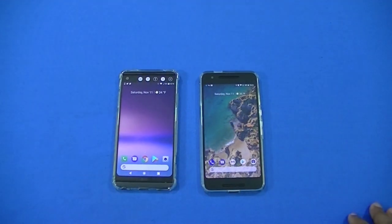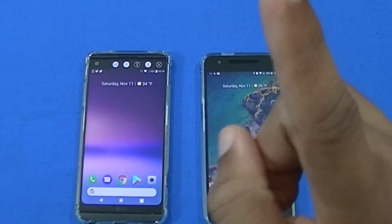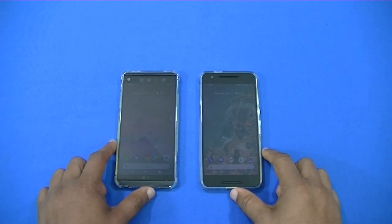That was a quick look at the Pixel Navbar app in the Play Store. If you have any questions, hit me up in the comments. If you liked the video, give me a thumbs up and don't forget to hit the subscribe button below for more videos like this. This is LawmanFJ, out.